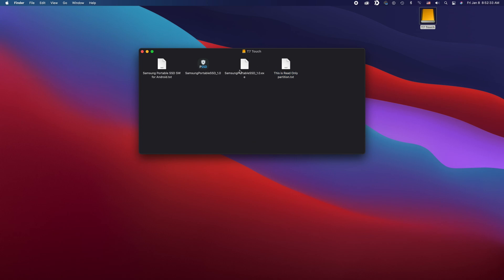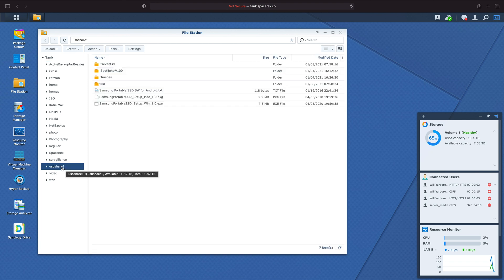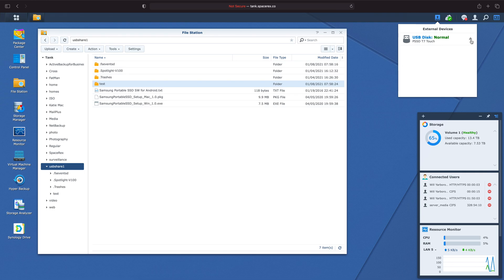Once installed, it works with any computer and you don't have to have Samsung's software on there. Frankly, I was not very impressed by the Samsung software — it was clunky, annoying to use, kept opening on its own, and required a full reboot after the first install. But after that you never have to open it again. There's also a backup passcode option in case your fingerprint can't be read — say you have a cut on your fingertip — and because it's hardware-based I was able to plug my T7 into my Synology NAS, tap the fingerprint reader, and read and write files without any problems.